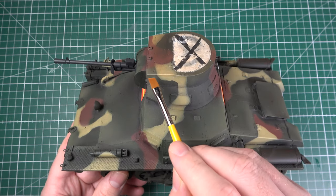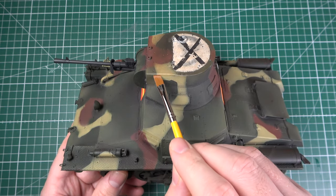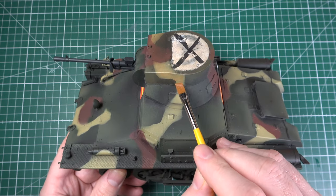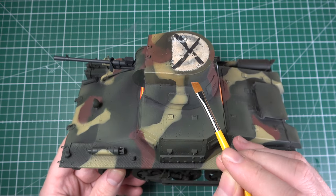You will also have noticed that the effect on the white areas of the upper hatch was quite striking, whereas it seemed very subtle elsewhere. This is something you should definitely bear in mind.